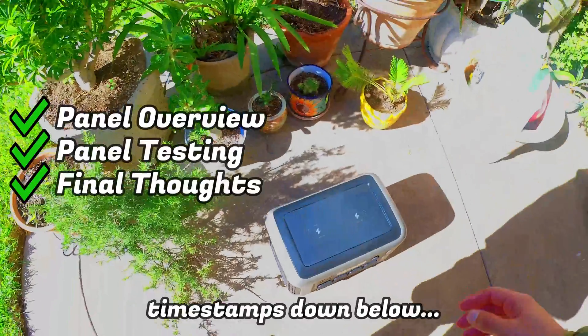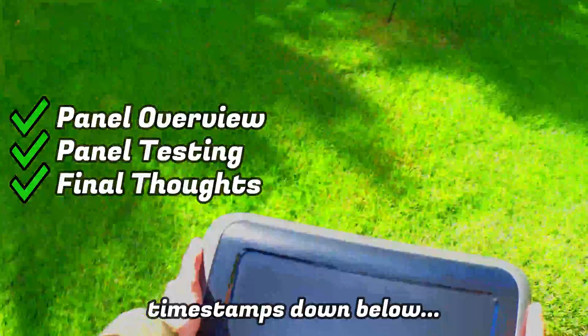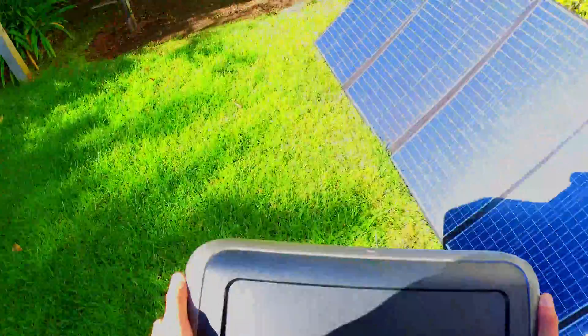If you want to jump to a particular section in the video you can reference the timestamps down below, but before we get started be sure to give this video a thumbs up and subscribe to the channel if you're new here.